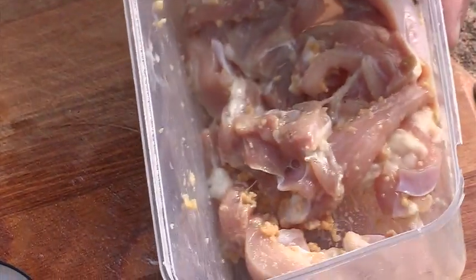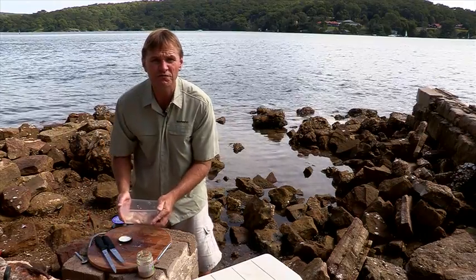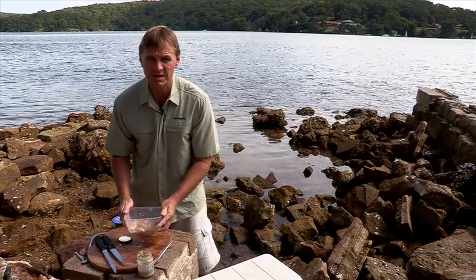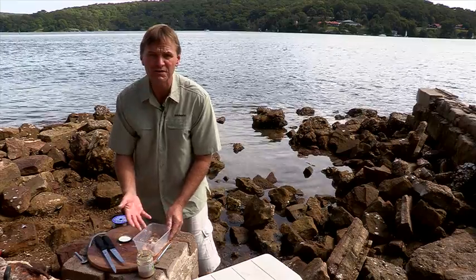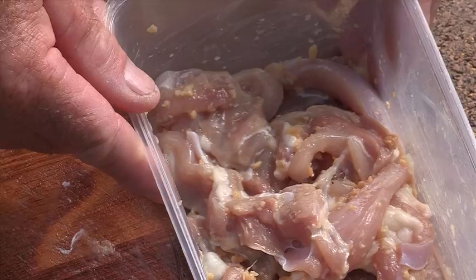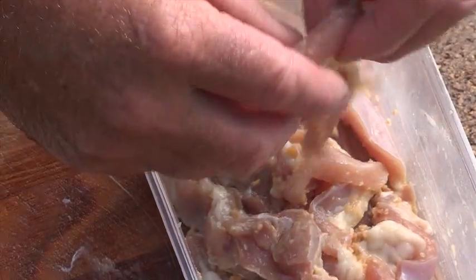Stir that through. Now what you can do is put the lid on that, pop it in your fridge and let it stand overnight. The chicken will absorb the garlic and it'll make a better bait. Do half a dozen of those, pop them in the freezer and you're set for some fantastic bream fishing. It's a very simple and affordable bait.